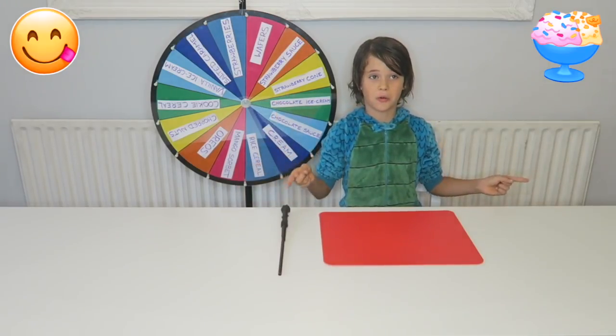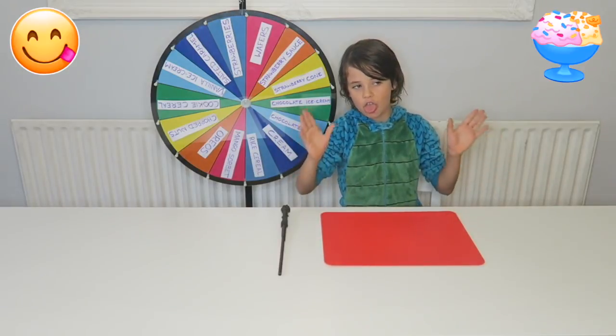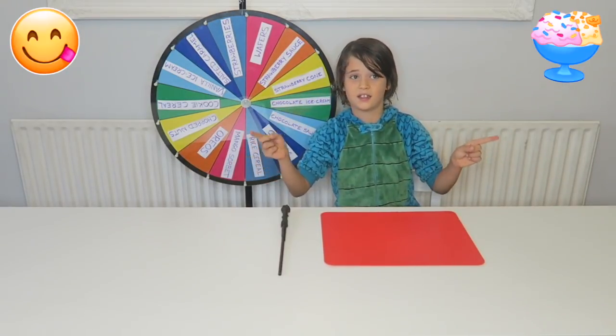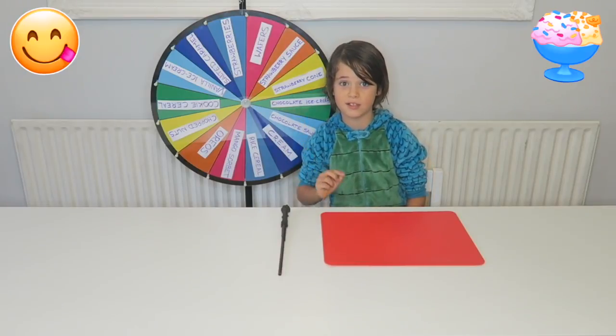Hello everybody again, it's JoJo here and I'm coming to you live — but not live — from the studio. But it's not mummy, it's not daddy, today it's just me and I am going to be making an ice cream sundae.